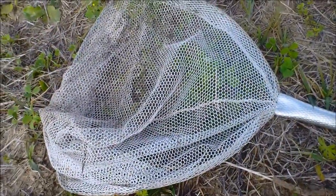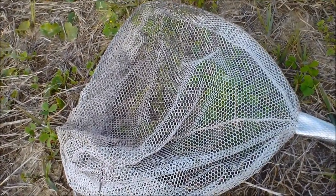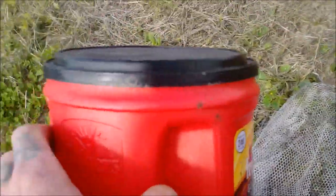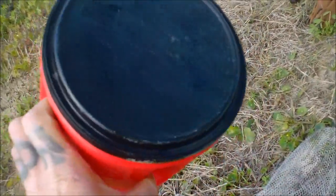You need a net with fine mesh on it. It can't be too big or all the grass shrimp will go through. And you need something to put your grass shrimp in — I'm using my Folgers coffee can. It's plastic.